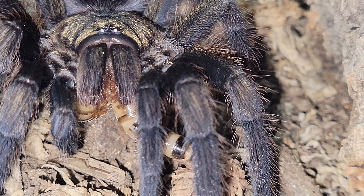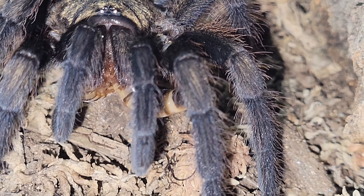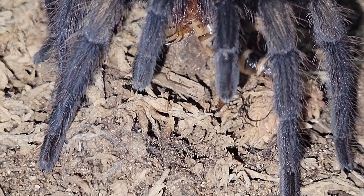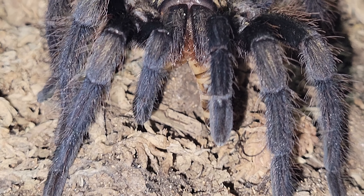And this only gets brighter and more vivid as they get older. As Formicibus get older, their coloration gets brighter and more in your face. So just imagine what they look like as adults.